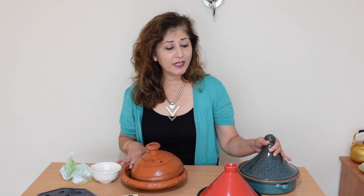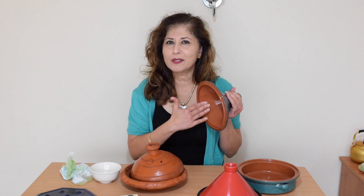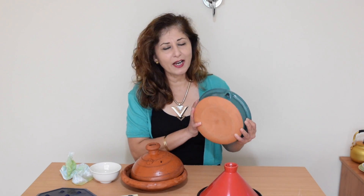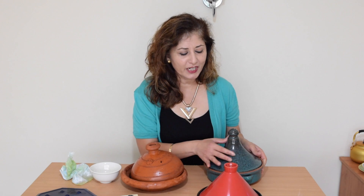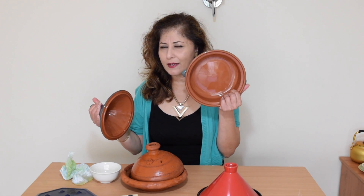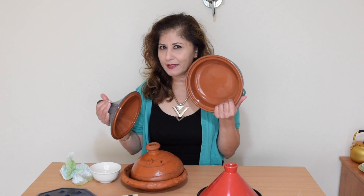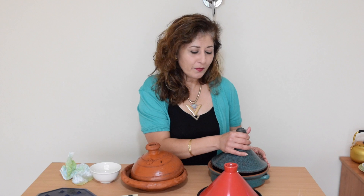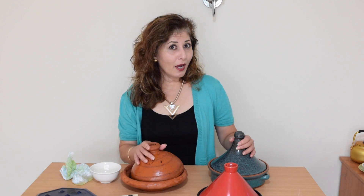So that's how to care for your unglazed tagine. As for a glazed tagine — feel free to wash it with soap on the inside. Even the base, which is unglazed, is fine, because the interior of the tagine is glazed and it's not going to be absorbing anything on the side where the food is touching. So that's it. You've got a tagine, you know how to care for it. I guess there's only one thing to do — let's get cooking.